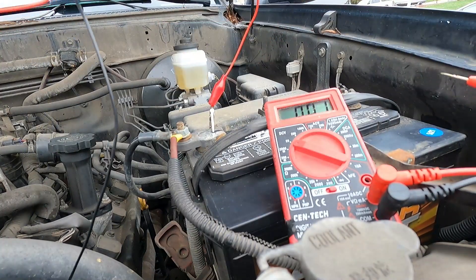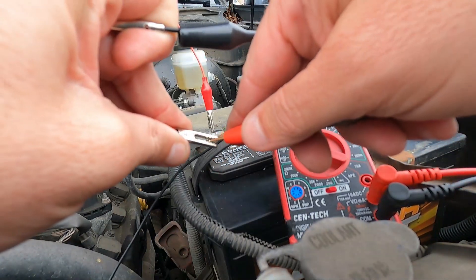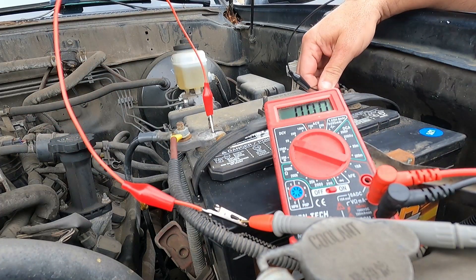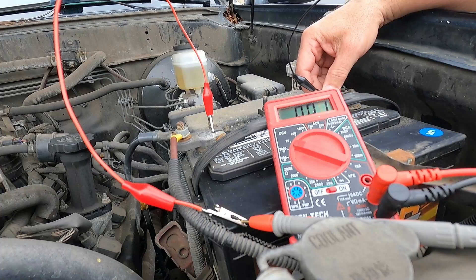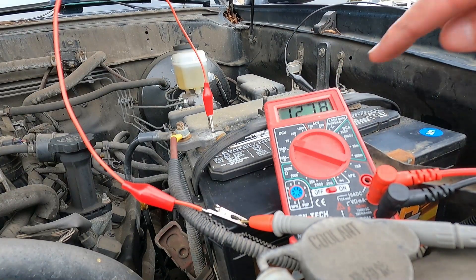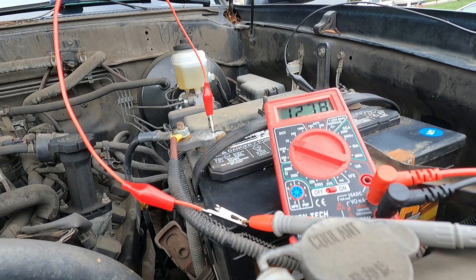We need to verify that it starts the car. I'm going to use these little alligator leads so I can clip my meter on and show you the voltage as we attempt to start this. Just scratch them on there to make sure we get a good contact. I'm going to go start the vehicle and verify that the voltage does not drop below 10 volts.